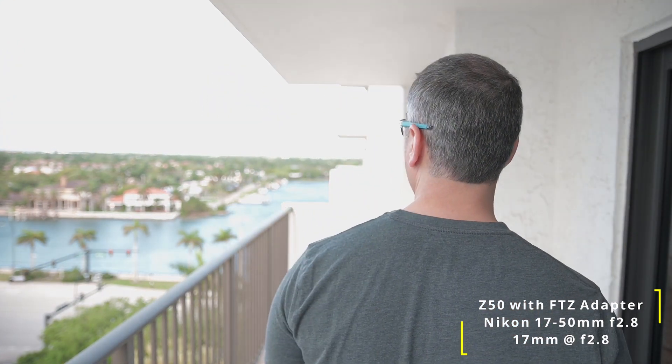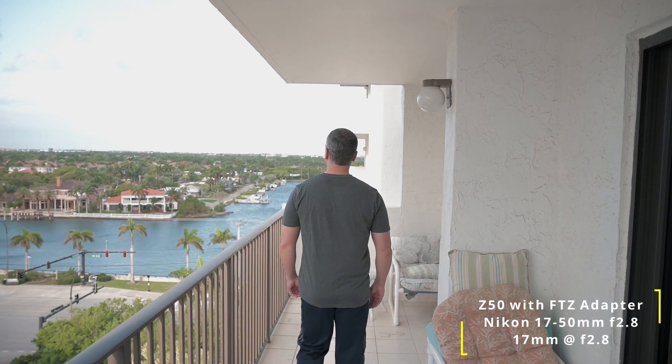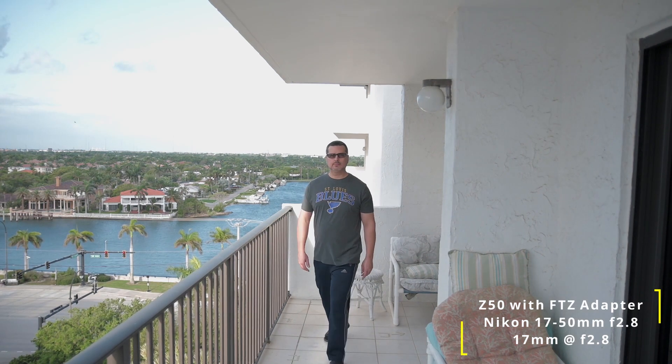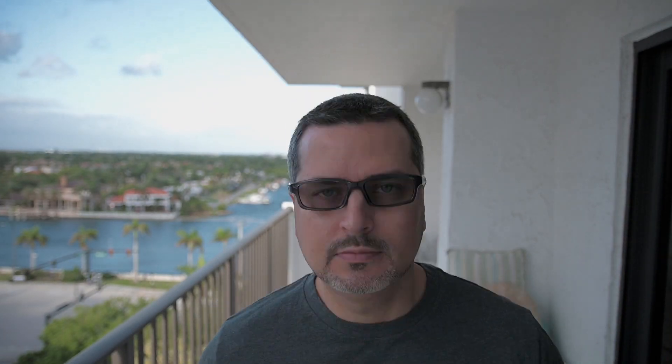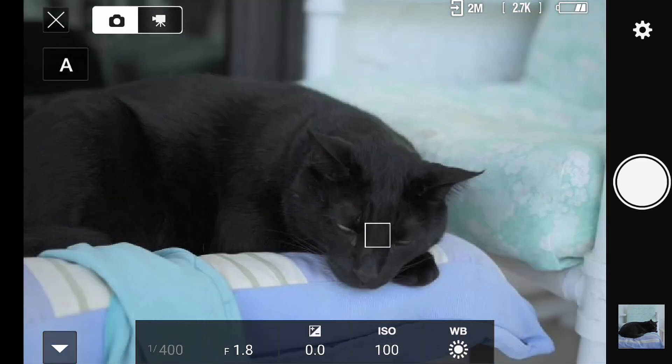Back to the Sigma 17-50 at f2.8 — always wide open. The 12-24 was at f4, and the Sigma is at f2.8. It's pretty snappy. One thing about this lens is it has a very loud focus motor — you can hear it clicking and clacking — but if you set that aside, it's actually performing very well. It holds me well as I move back and forth. In ideal lighting situations, the Sigma's performance was pretty good, if only the focus motor were a little quieter.